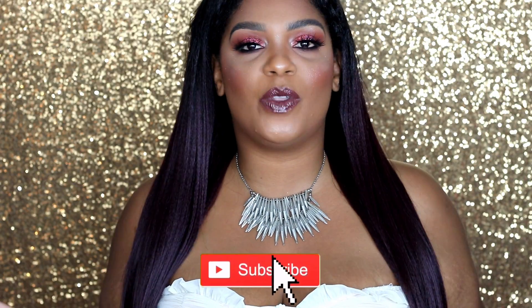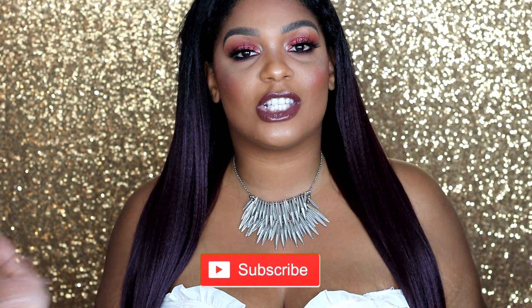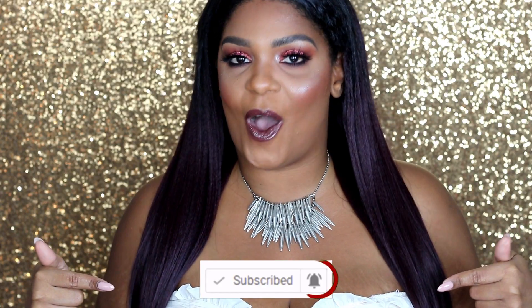Hi, welcome to my channel. My name is Gisele and we do makeup here. We do makeup, we do fashion, we do hair. So if you are into any of those things, you got to make sure to subscribe so that you end up in on all of the fun.